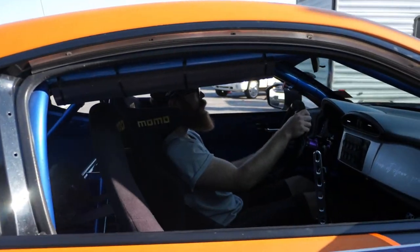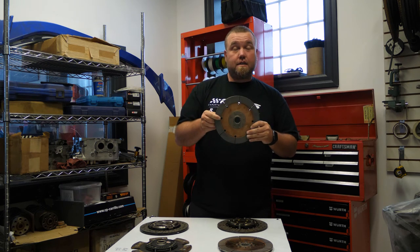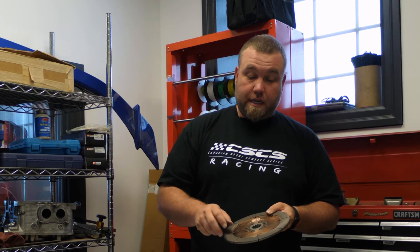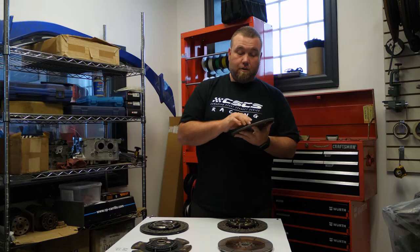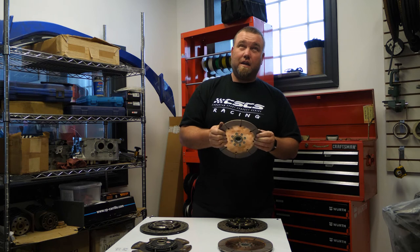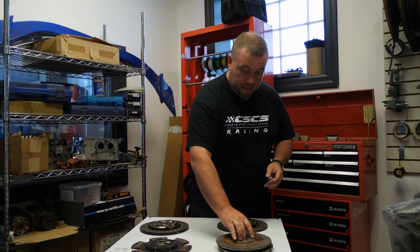People think it's cool to put a twin disc in their street car, but it's a very bad idea. It wears out fairly quickly. This particular disc is something we change annually in the drift car. We use that car for about eight events a year and it's fairly worn at that point.